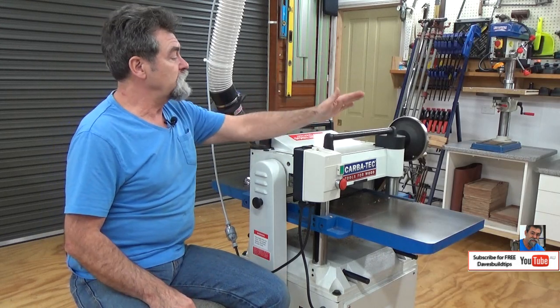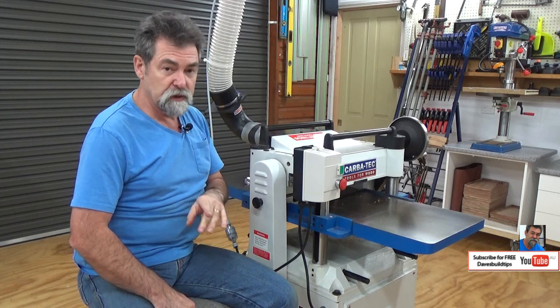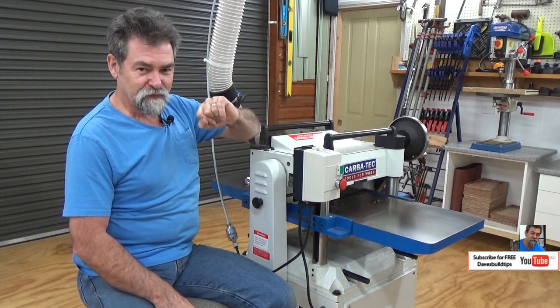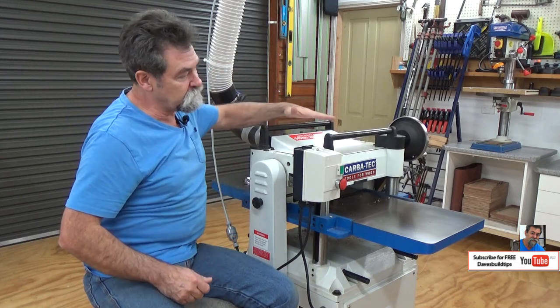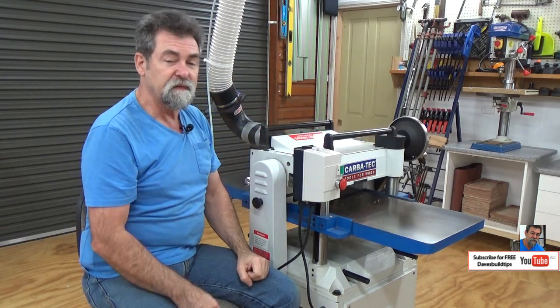One of the other good things about the machine is it has rollers on top. Working alone — which I do a lot, not because I haven't got any friends, because that's how I prefer it — I can feed timber in from this side, go around to the other side, tail it out, put it on these rollers and feed it back. So it's sitting up there waiting for me to pass it through again if I need to.